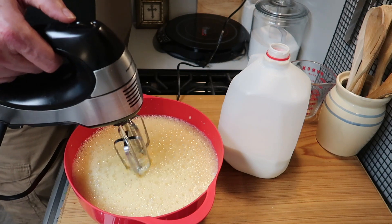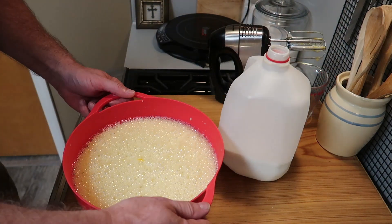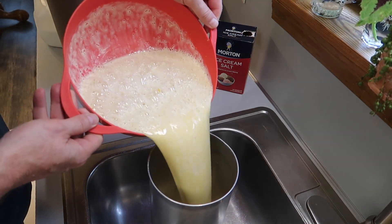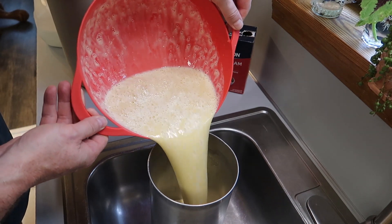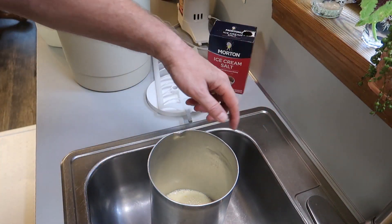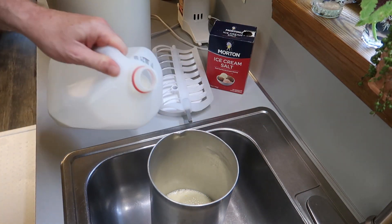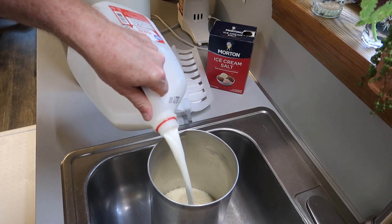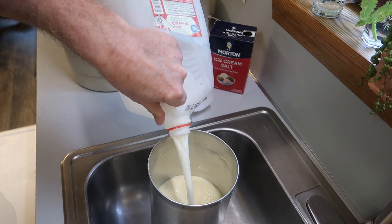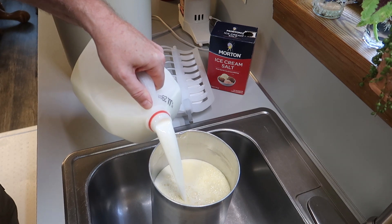After you get that nice and combined, turn your mixer off. It's so simple, it doesn't take long. Bring it over and pour it into the canister — this is my ice cream maker, the type that's been around a very long time. There's a fill line, and you just add enough milk to bring it up to that line.